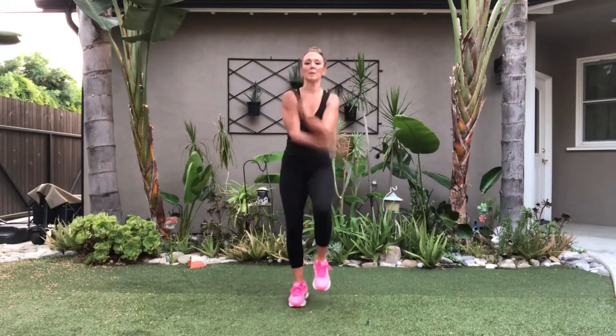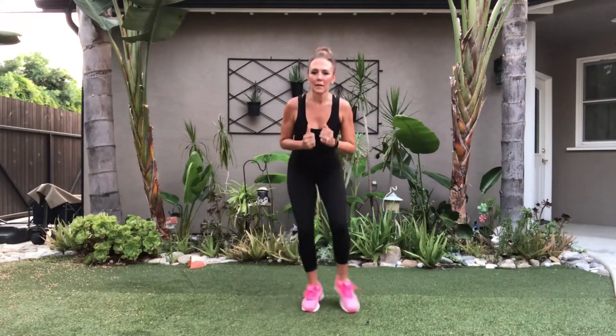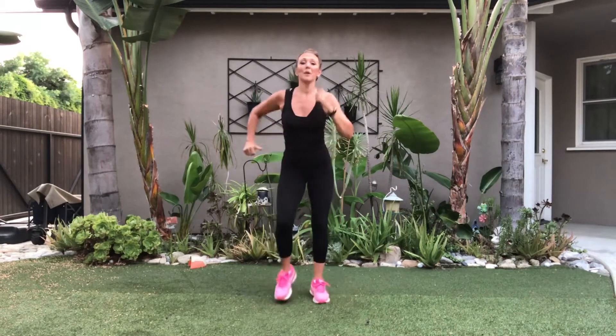Deep breath up. Left side, here we go. Abs must be tight. Make sure you're not standing up tall — your hips are back a little bit so the knees don't go over the toes. You're going to feel these thighs. Feel them — this outside thigh we're working. You'll feel it in your booty. March it out, exhale out.